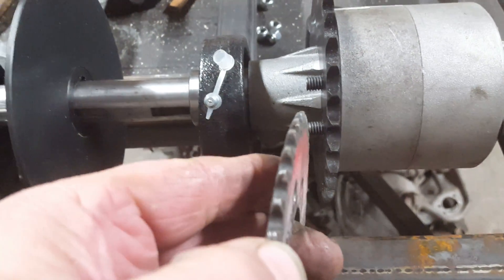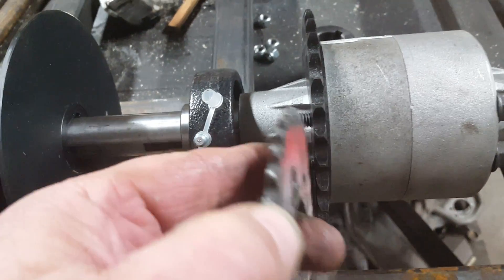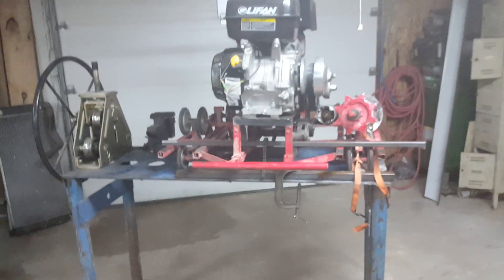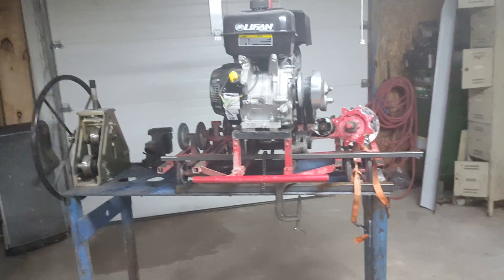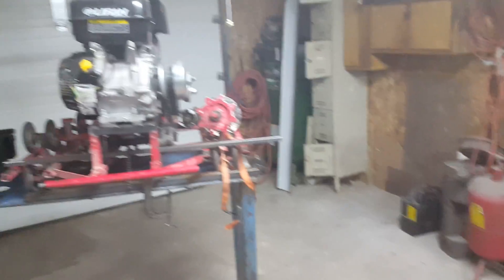A lot beefier than my 35-pitch originally. Everything's 41 now because of the Go Power Sports Series 40 torque converter. It uses a 41-pitch sprocket with the 420 DID chain — the motorcycle chain — which is a great upgrade.